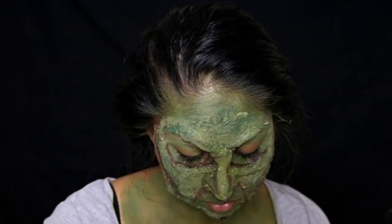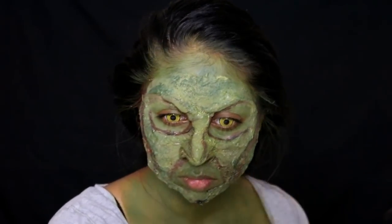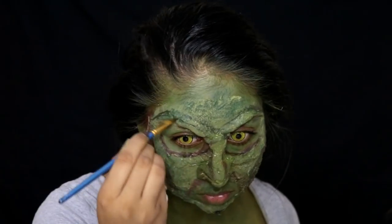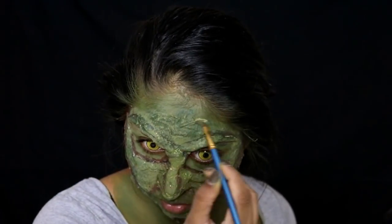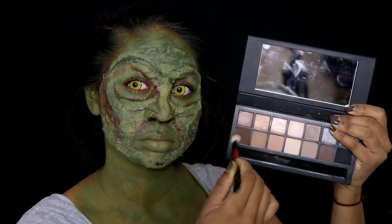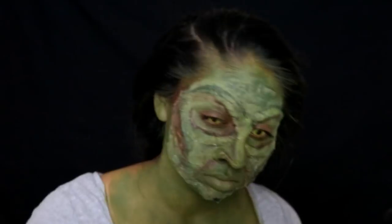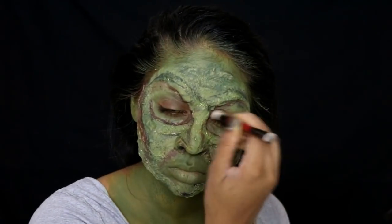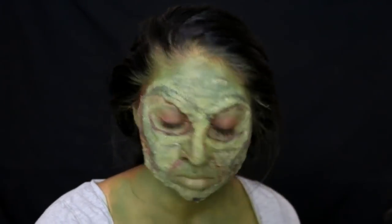Wherever I added brown near the creases of the eye, I went in with a bit of black in those areas as well. Another tip is to make some frowny or angry faces — with the expression lines that show up, add some black face paint in those areas. I did this around my forehead and mouth to create frown lines and forehead wrinkle lines. Then I took the Smashbox eyeshadow palette and used the brown and black to shadow around my eye area and wherever I'd applied the brown and black face paints.